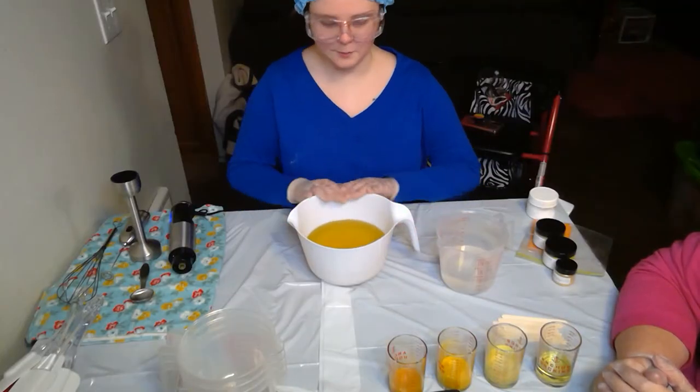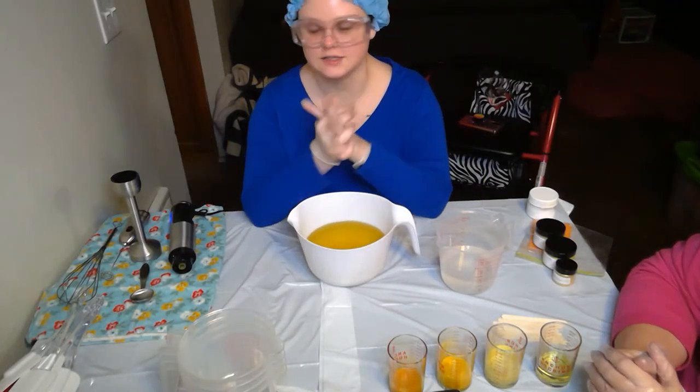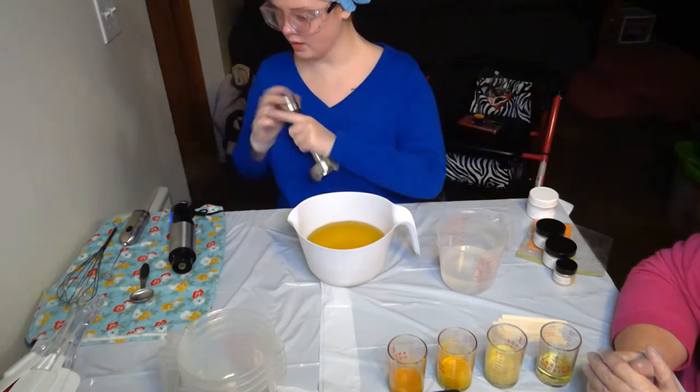We wanted to bring awareness to endometriosis, so this soap is going to be yellow — yellow is the official awareness ribbon color. We can't do a blood-colored soap, so yellow it is, nice and pretty, with a little ribbon on it. Let's go make some soap!